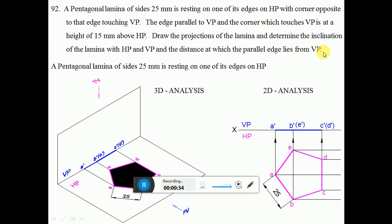Since the lamina is resting on HP, we start the problem from HP. Since one of the edges has to rest on HP, make that edge perpendicular to VP. The edge is here and the corner is on this side. Since all the sides are resting on HP, the lamina is obviously parallel to HP.